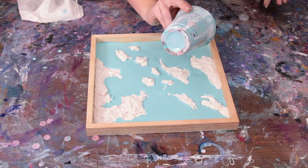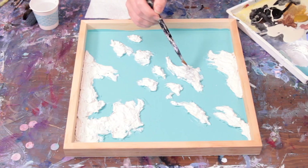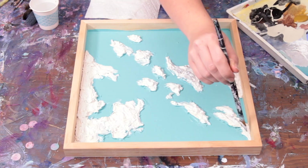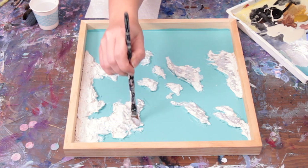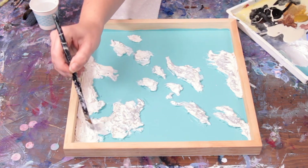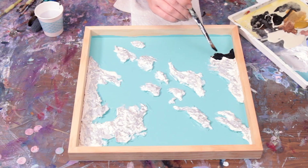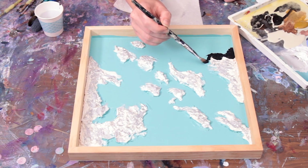The base coat of blue took about a day to dry, and now is the fun part of adding the color and life to the islands. I'm using a stay wet palette that I've put all of my acrylic paint on. This is a really great tool for paintings you'll be working on for an extended period of time, because you can mix right on the tray, close the lid, and your paint is ready to use again the next time you need it. I'll add links for all of the supplies I'm using in the description below.